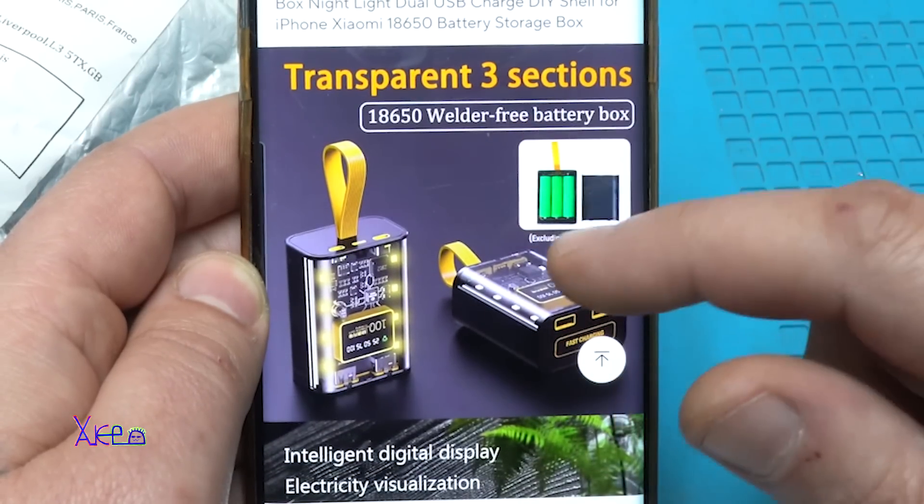And here it is — I got it! I waited two weeks for this, $8 from AliExpress. It's packed away — let me open it. It looks great!